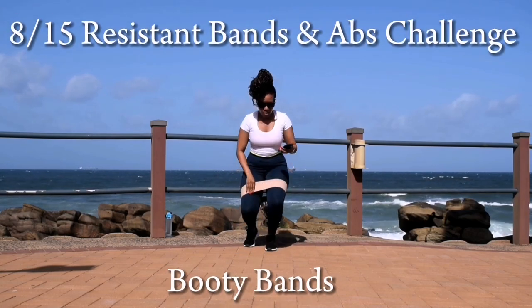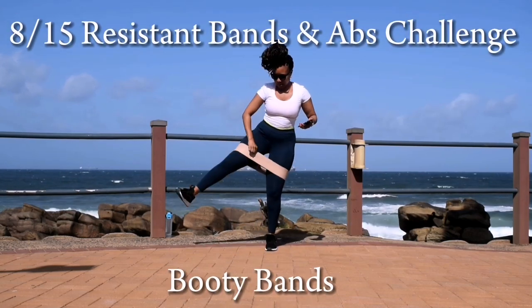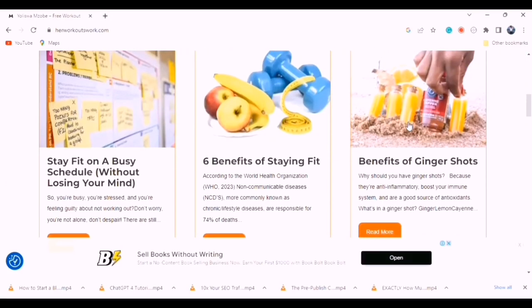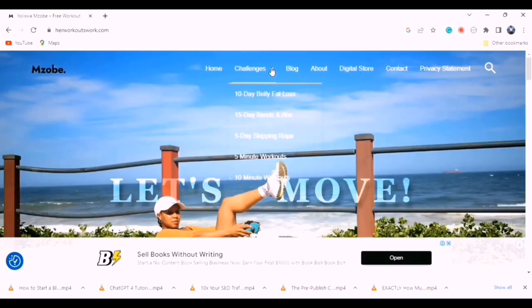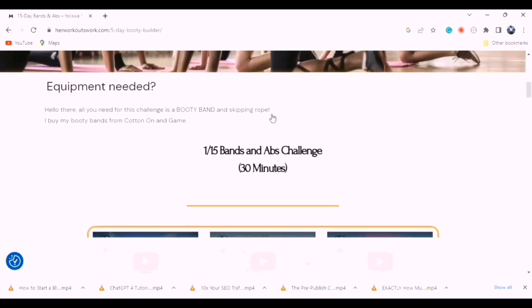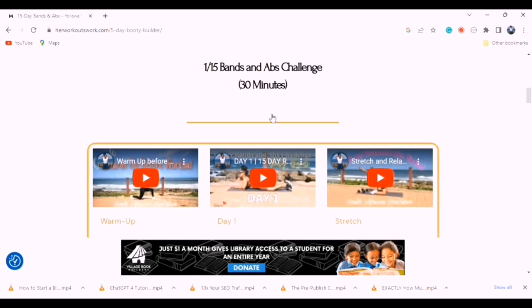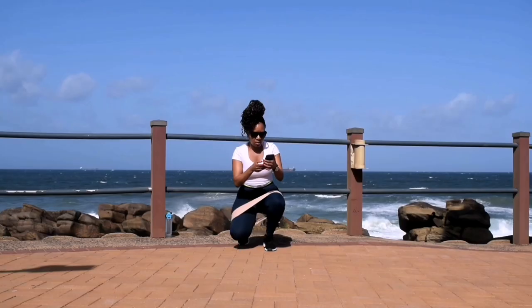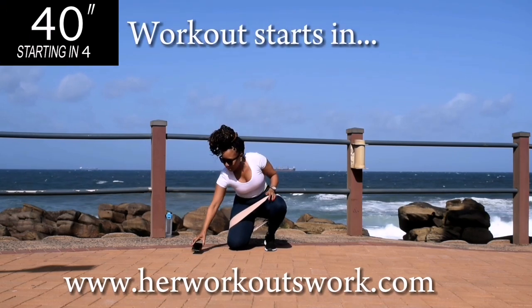Hi guys, welcome to day 8 of the 15 day bands and abs challenge. Be sure to check out my website where I share plenty of information on the benefits of keeping fit and being physically active. You can also find this challenge on the website where I tell you how many minutes each workout is and when you need to rest. So please check it out guys.